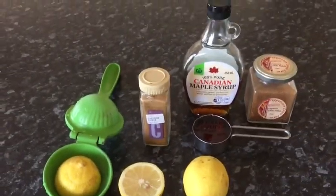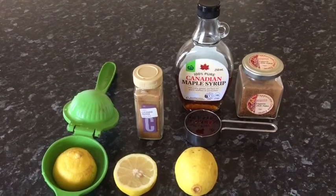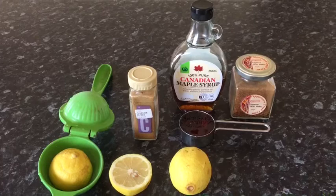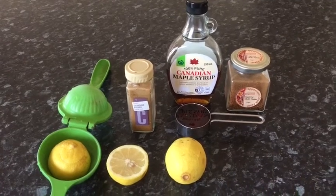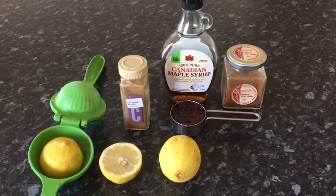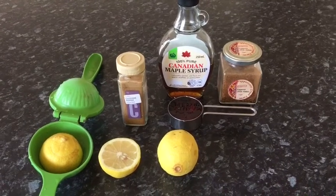Add the cayenne pepper to taste because you might not be able to handle it. But why am I drinking master cleanse? What's it good for and how does it detox? First let me show you how to make it — I've jumped the gun a little bit.